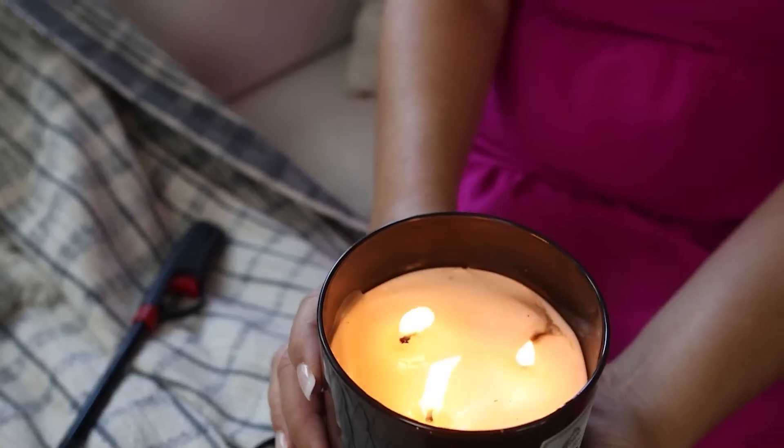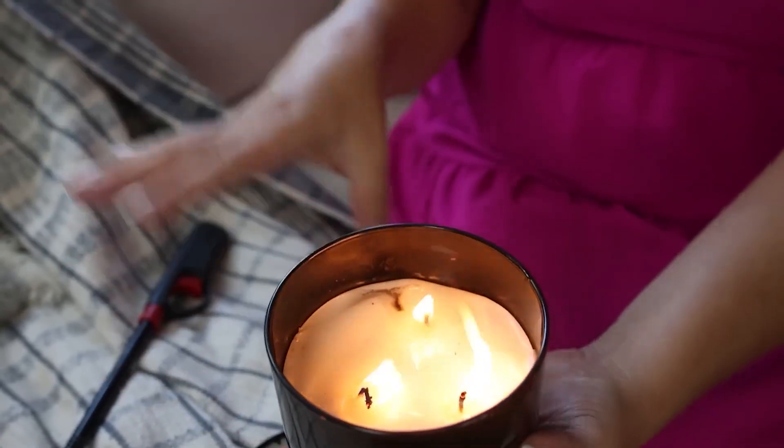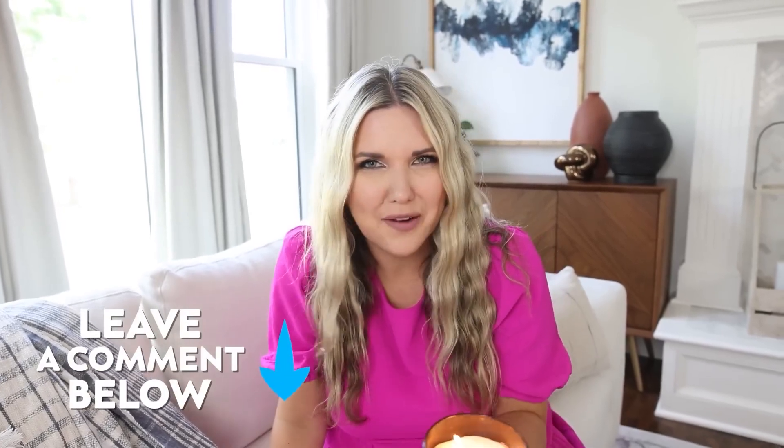I think a tip for the candle hack is make sure you light one of the candles and wait about 30 seconds before turning it to light the others. But now that I think about it, it would take me less than 30 seconds to just light all of them, so I don't know if that hack's worth doing. Let me know if you've ever tried this and if this hack would work for you.